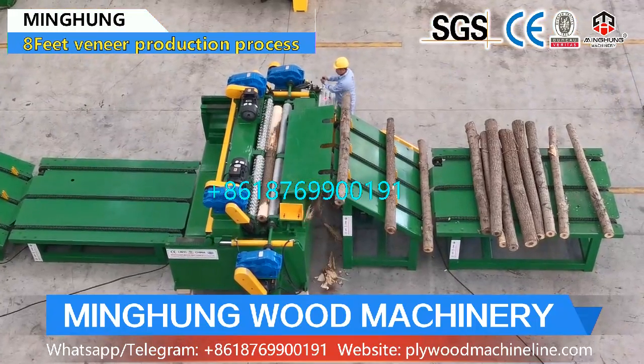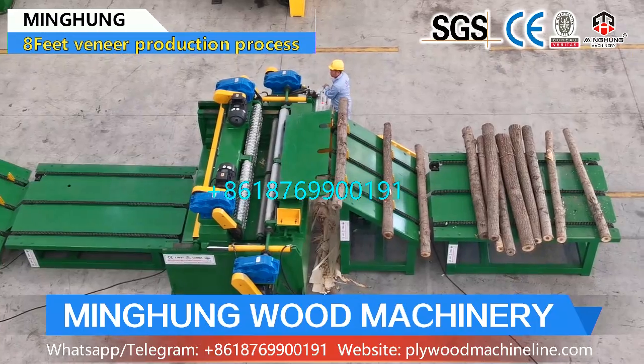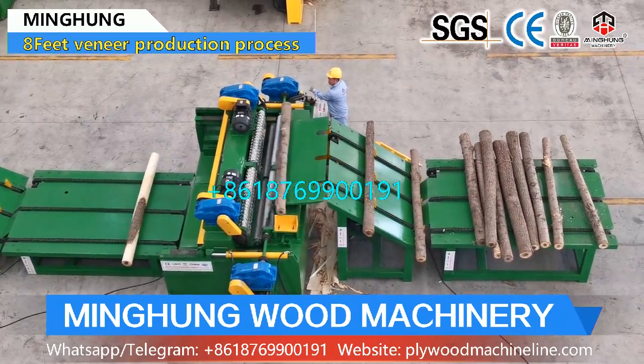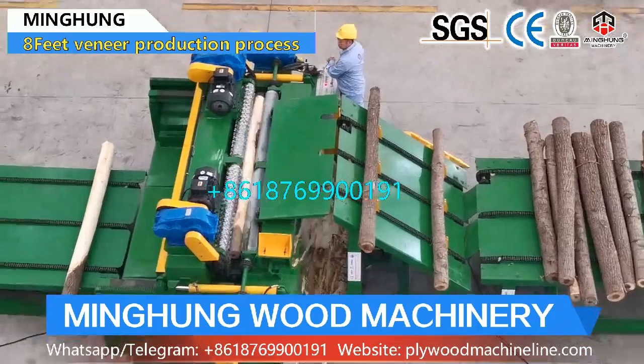Our product 8-feet veneer production line includes an 8-feet log debarker, 8-feet wood peeling machine, log conveyor, and 8-feet vacuum veneer stacker. The function of the veneer peeling line is for processing wood and producing wood veneer.